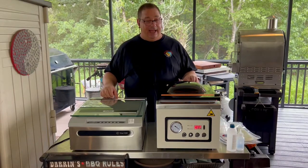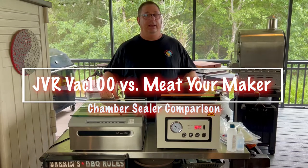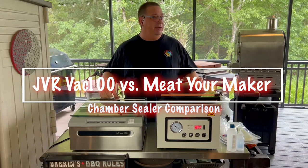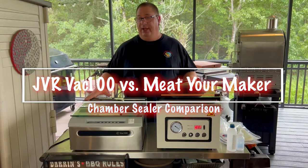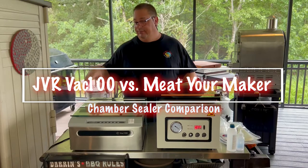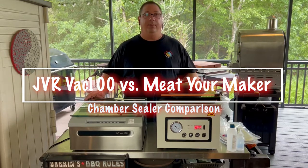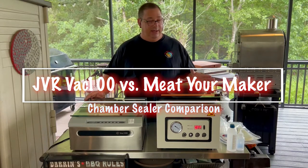Hey all, welcome back to the Fire and Water Cooking channel. I am Darren, and today I'm going to do a video I haven't done yet. I've been trying to put this together for a while — I'm actually going to compare the VAC 100 chamber sealer, which I really love and use the most, against a couple other chamber sealers in the same price range and market.